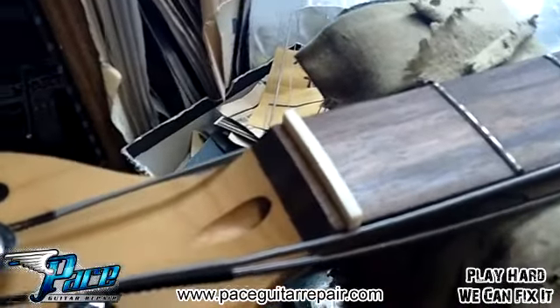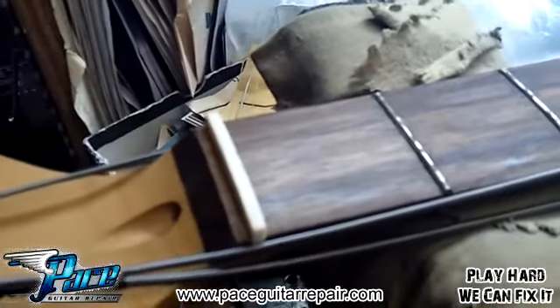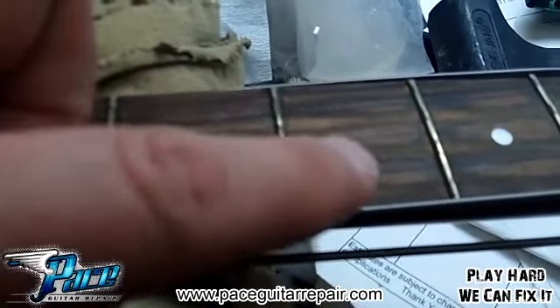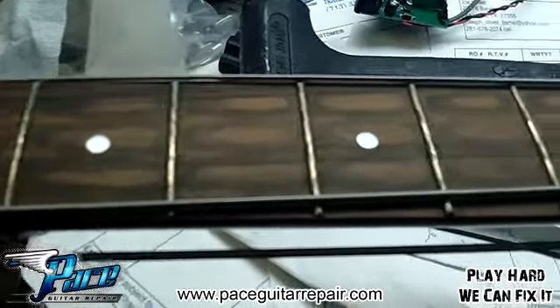As you can see, we've got the raw nut in place and we're starting to shape it out. This guitar — the guy actually requested a full setup, and you'll notice that the frets are really kind of dingy. Also, the fretboard has got some nasty marks on it as well, so that needs to be taken care of.